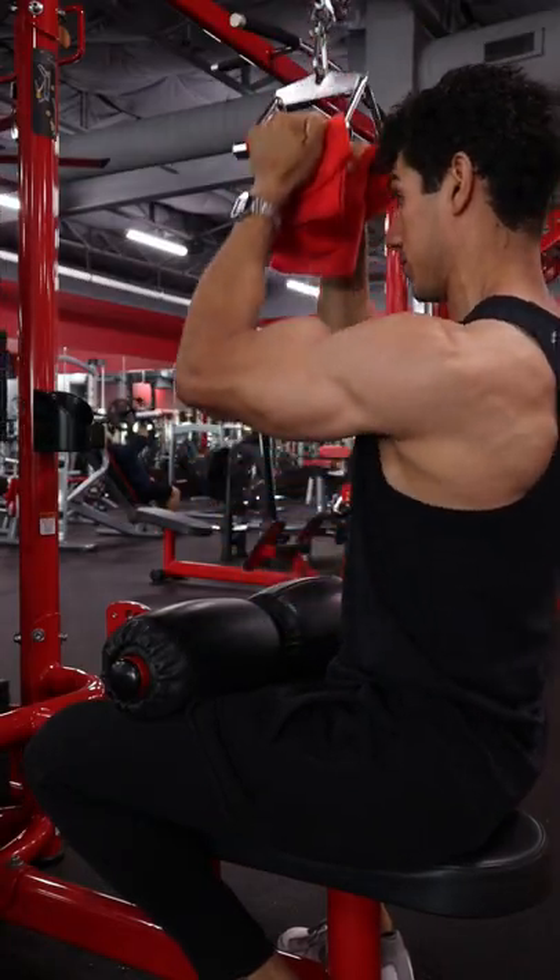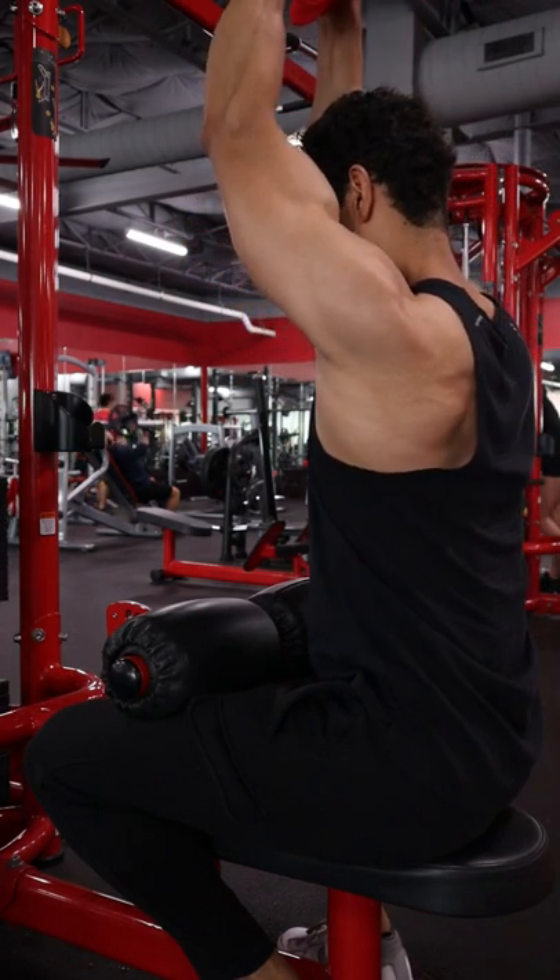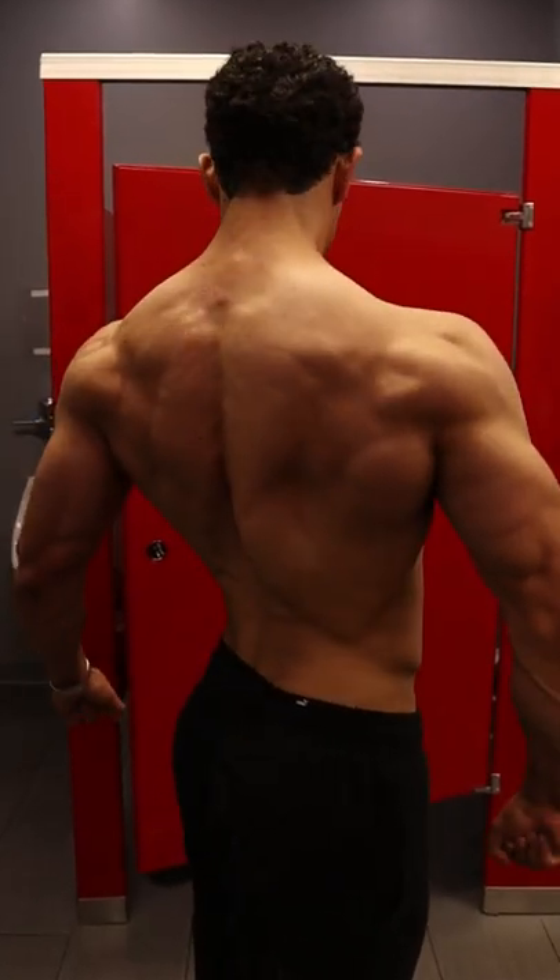Always pause at the bottom for at least a moment. And then on the way up, take the eccentric nice and slow — at least three seconds. Let's grow that back.